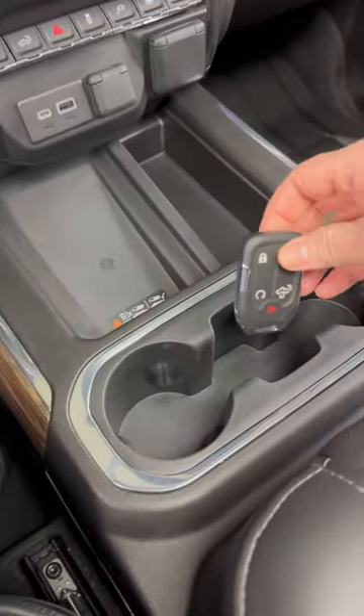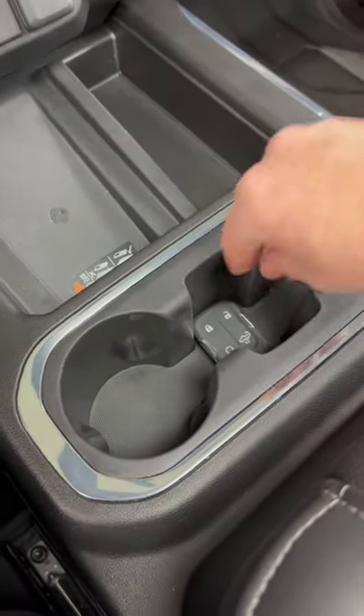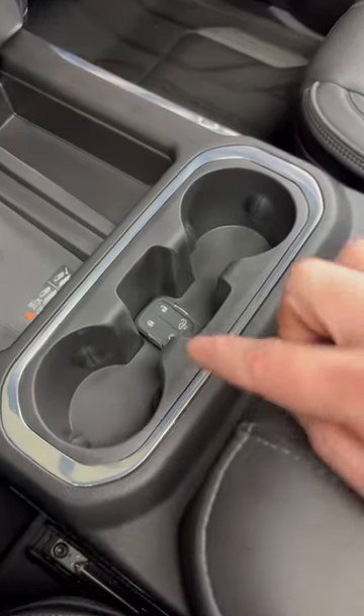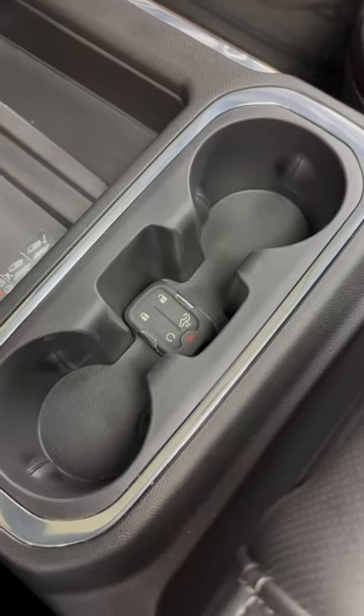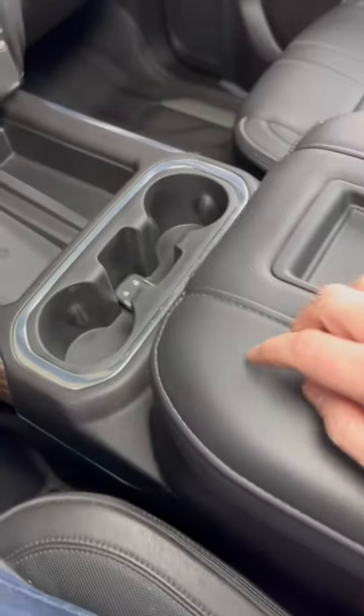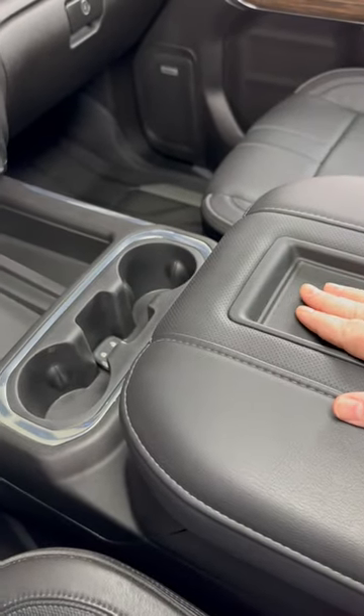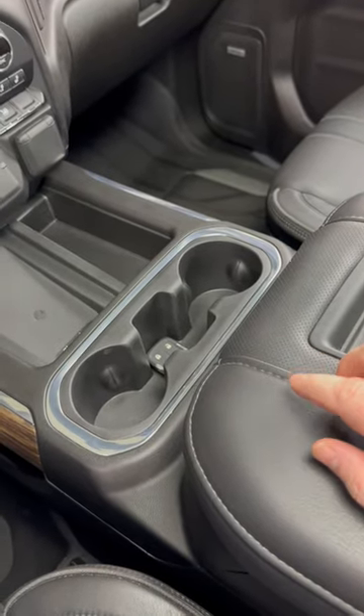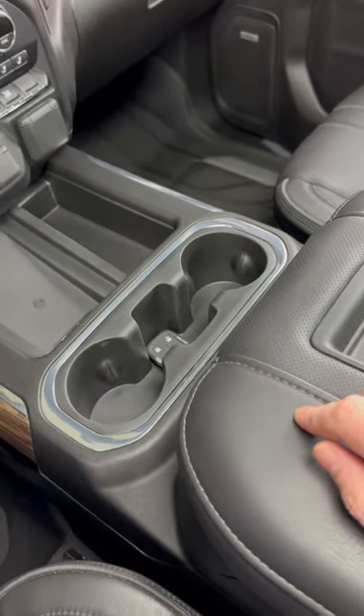So what we need to do is place our key fob into what your owner's manual refers to as the transmitter pocket. In a vehicle with bucket seats, as this one has, it'll be right in between the cup holders. If you have a bench seat and a third seat right here, the transmitter pocket will be in the lower compartment. You can find an exact picture of that in your owner's manual if you're unfamiliar.